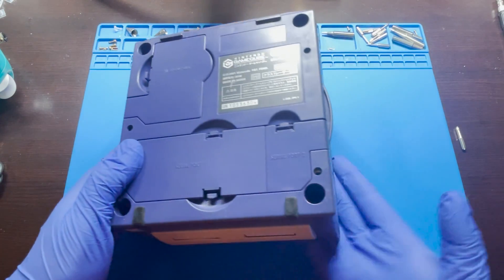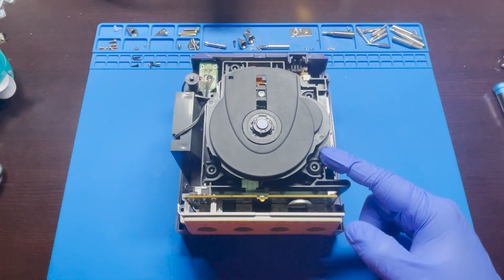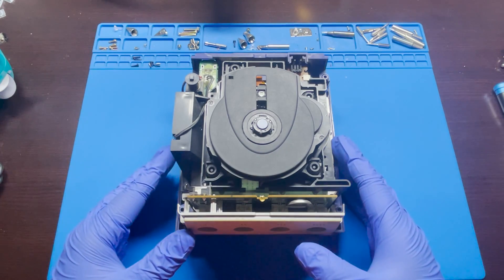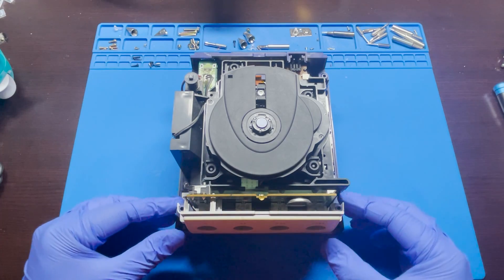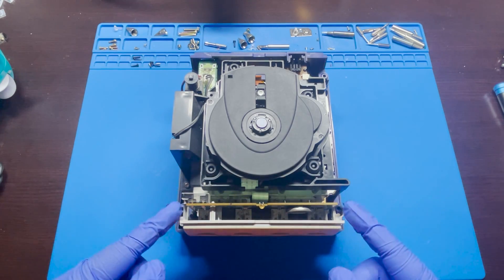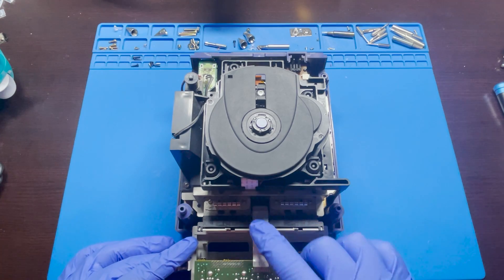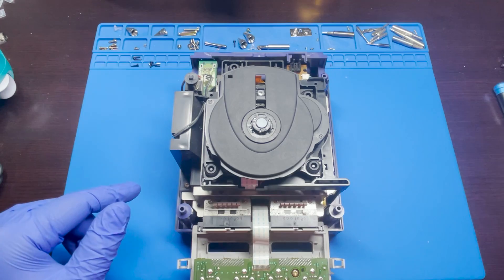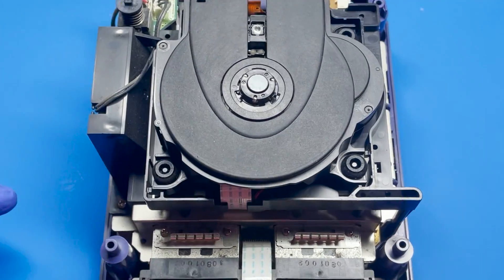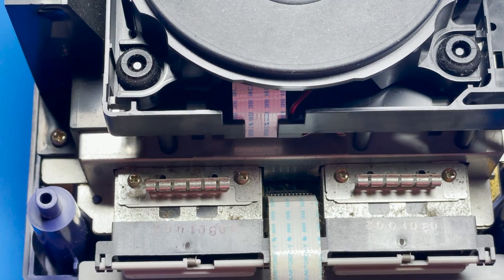Once all four screws are removed, just hold the top, flip it over, and remove the casing. Now in order to get to the board, there are a couple of screws located all around the system that you must remove first. We'll start with the front — simply unclip these two things on the side and pull it forward gently. It is being held by a ribbon cable, so you don't want to pull too hard. There are four screws located in here.